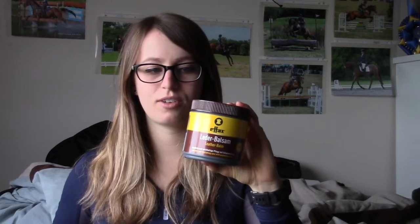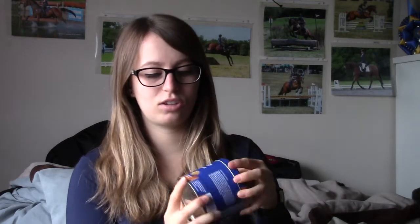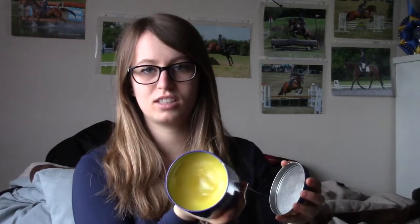The FX Leather Balsam is really, really nice. The only thing I've found is that it does darken your leather a bit, which doesn't matter to me because my saddle is black anyway — but just be aware if you have a lighter color saddle. The last one I like for deep conditioning is the Passier Leather Balsam — great stuff. It doesn't darken as much as the FX does. I apply this with my hand too because it's a lot easier to get into cracks and it doesn't get wasted in the sponge.